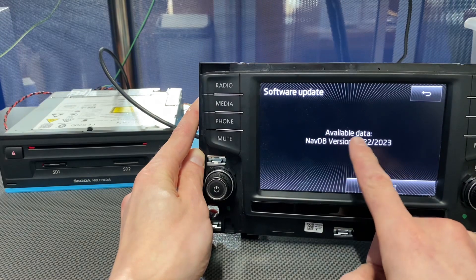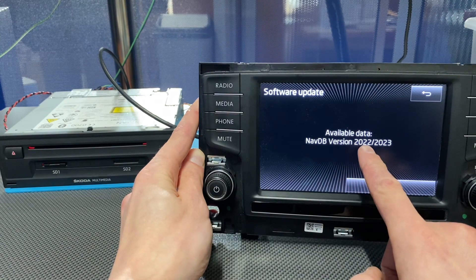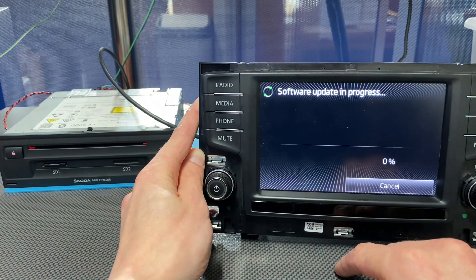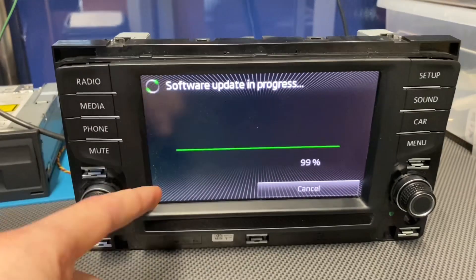Let's go to version information and select Update. We can see that there's available data — map version 22/23. Let's press Next, and now all we have to do is wait.